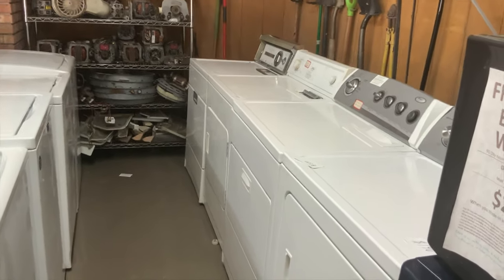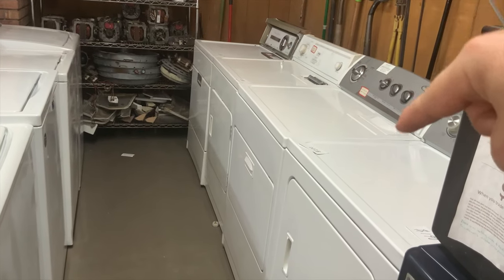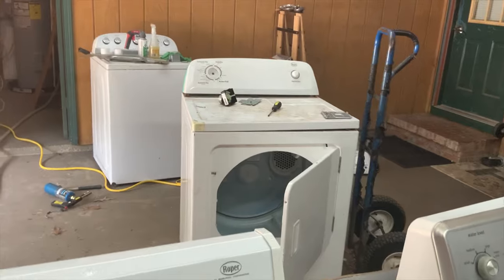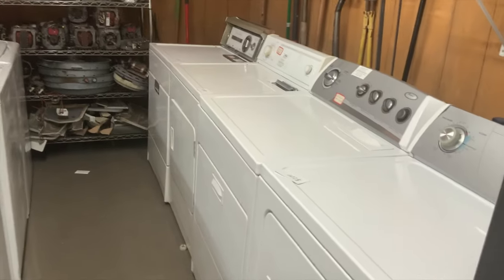Today we're going to talk about the dryers that have the filters that come out the top. These are made by several different name brands — most of it's owned by Whirlpool but they still stick their stickers on it. I'm going to use this Roper as my example and show you my quick tests. It takes about a minute to go through and do a quick test to see what's wrong with them.